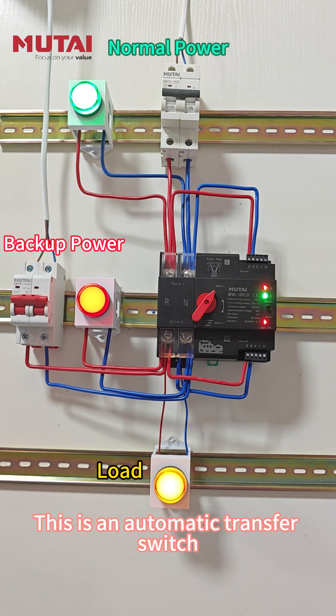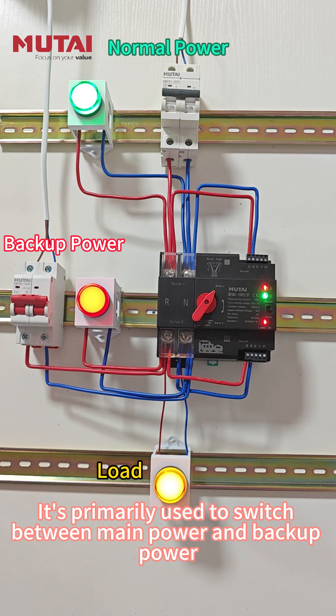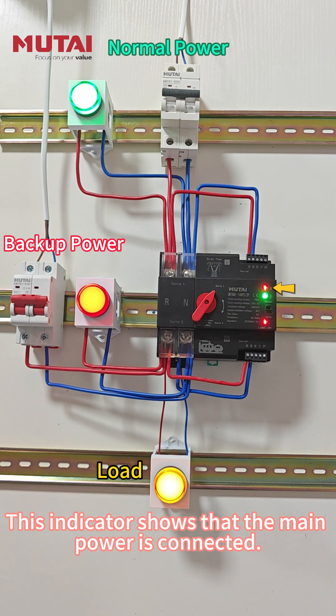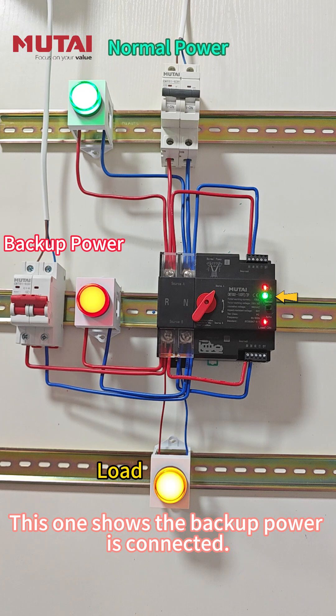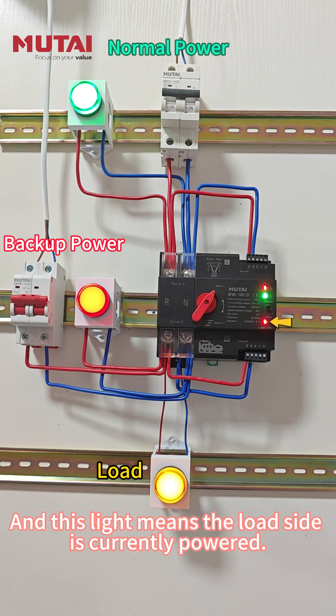This is an automatic transfer switch, made by Mutai Electric Group. It's primarily used to switch between main power and backup power. This indicator shows that the main power is connected. This one shows the backup power is connected. And this light means the load side is currently powered.